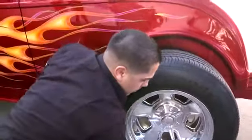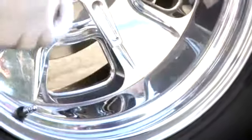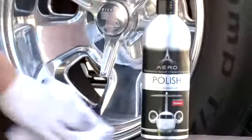Our polish has a unique blend of leaching agents and dries to a haze that makes it not only easy to wipe off, but also leaves the surface pristine with no solvents left in the porous metal. Our unique formula eliminates the solvent residues that cause oxidation and helps to keep your polished surface polished longer.